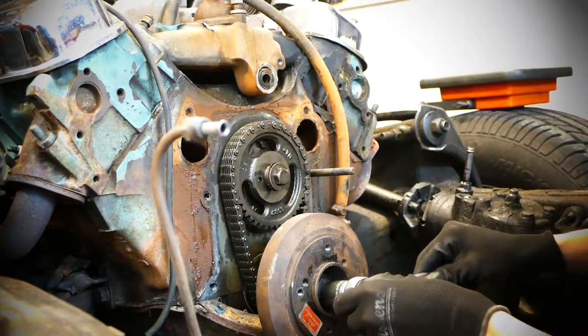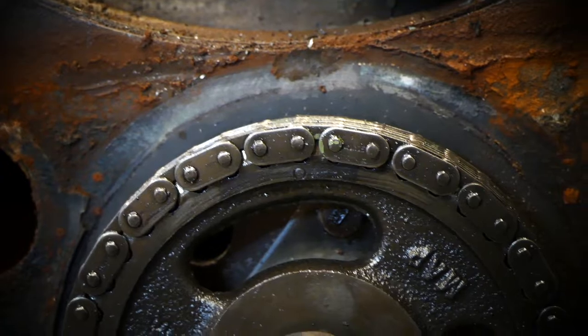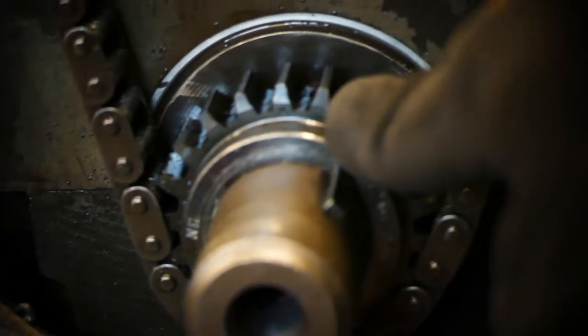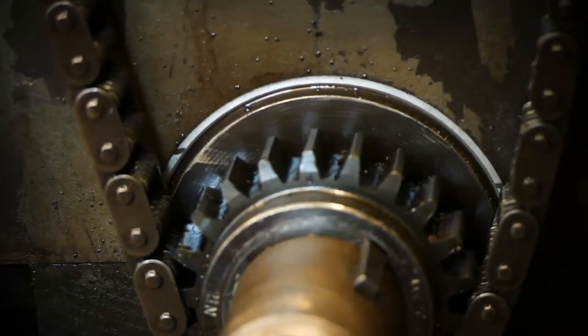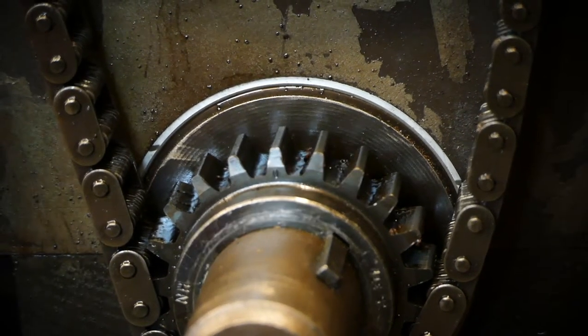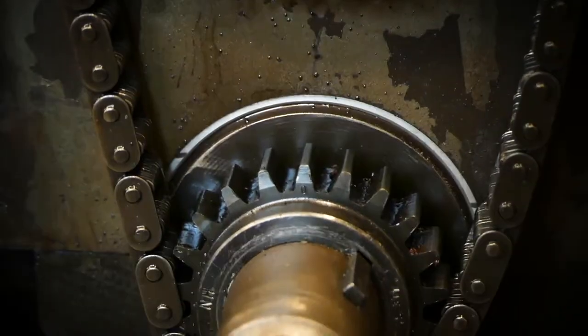There we go — top dead center. The little dimple on the camshaft, that little circle right there, that's top dead center right now. And that tick mark on the wheel right there is top dead center for the crank. You can see the top little tooth — it has a little dimple on it. They are aligned perfectly, which is a good thing.